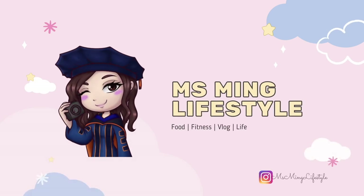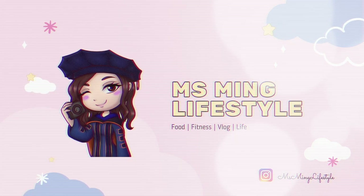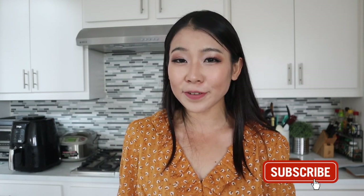This time I'm testing out an item that you guys recommended. Hello my friend, welcome or welcome back to my channel. This is my channel where I do a variety of lifestyle videos, vlog videos, and food review videos. In today's video we're going to review another food item from Costco.